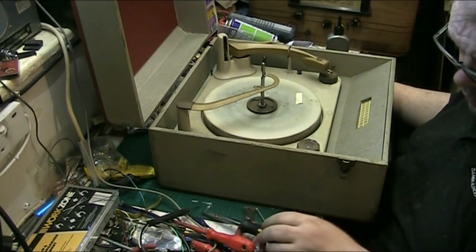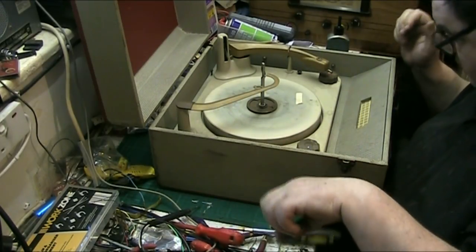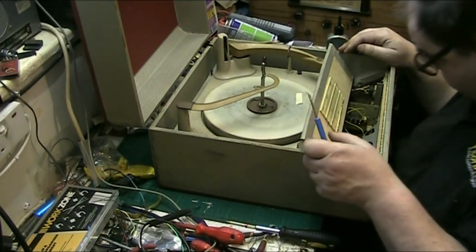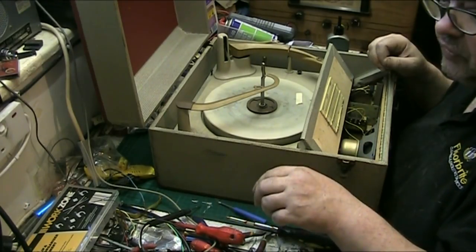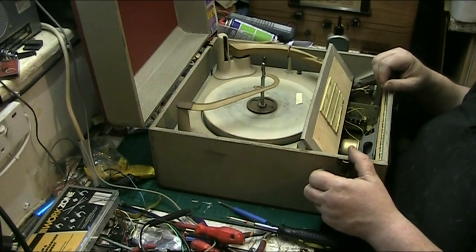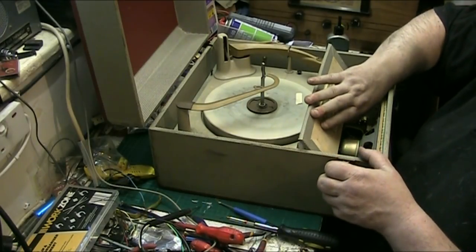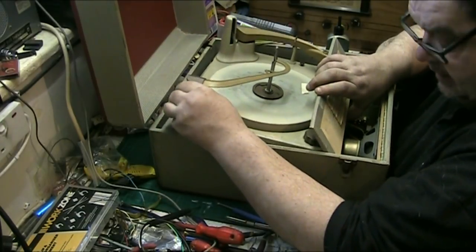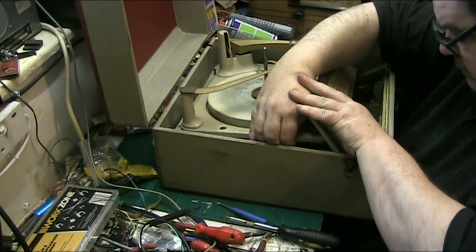I've got to be careful here - the idea is not to force anything, not to break anything. I wonder if I'll find a mouse nest. Oh - this is a different amplifier to the other one. Have I turned the soldering iron on? No I have not. We're all organised here at Vintage Electronics Repair! I've acquired a new nickname by the way - someone nicknamed me 'Dr. Deck'. I don't mind, doesn't bother me at all.